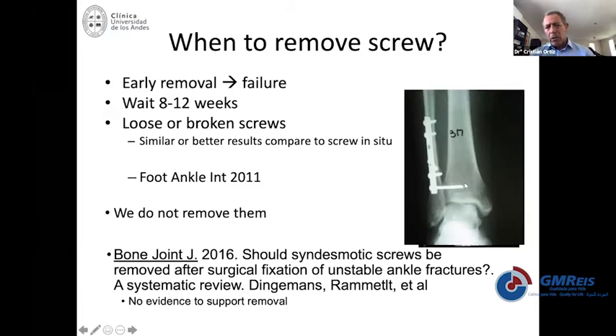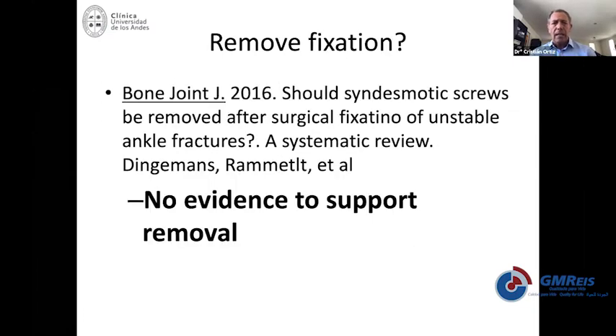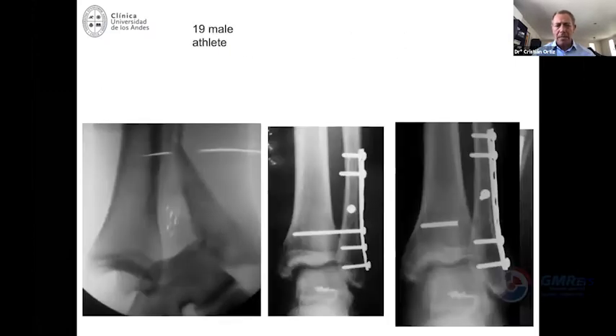Some people will not experience this and will complain of some limited dorsiflexion around three to four months. Those are the cases in which I would recommend removing the fixation — that's one of the problems of a rigid stiff fixation like a screw. Right now, as Stefan Rommel recommends, most people would say not to remove the screws on a regular basis.